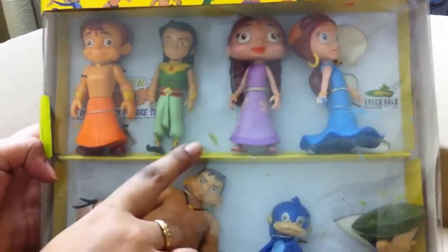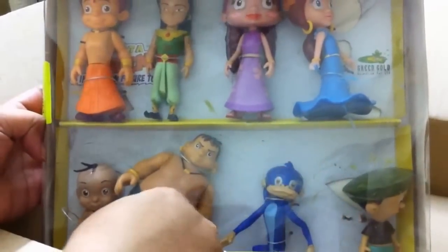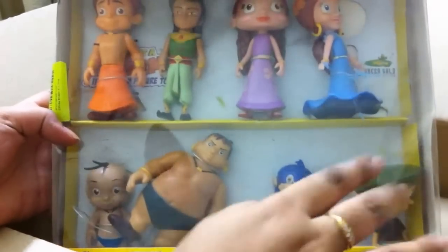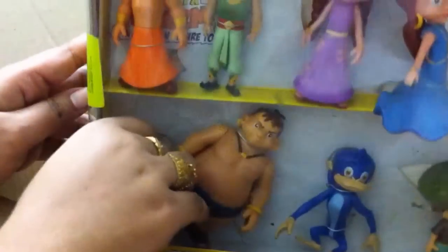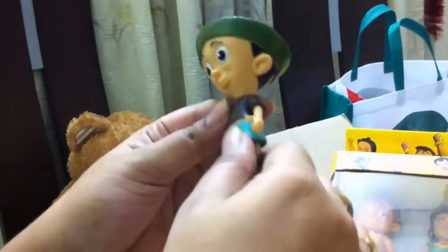So this is the pack. It has all 8 characters from Chota Bhim: Chota Bhim, Arjun, Chutki, Indrani, Jaggu, Dolubolu, and Kalia. They are all action figures. For Dolubolu they are twins, but they have given only one. If you want a complete set you can add one Dolubolu separately to this.